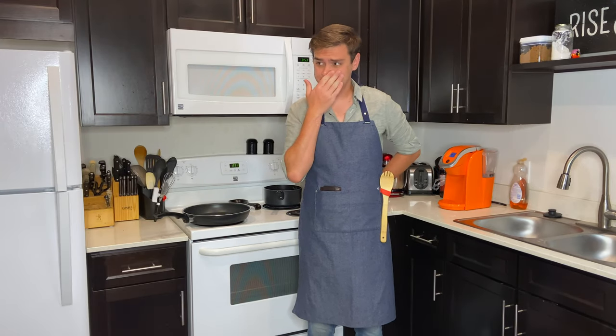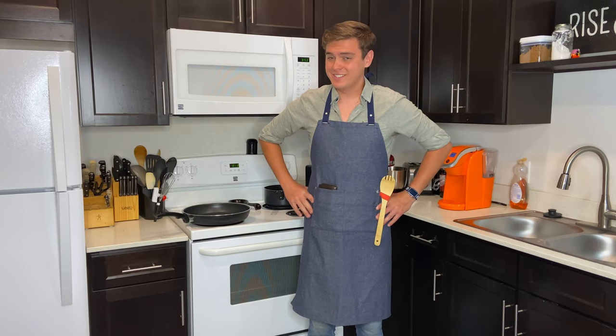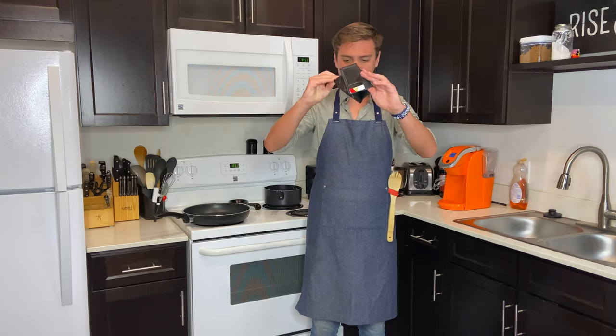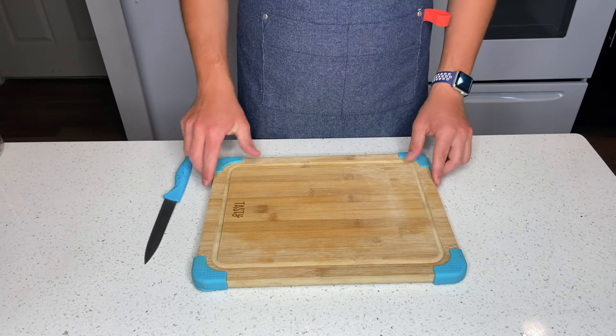Hello everyone! Sorry for that mishap, but I want to welcome you to Fudge It on a Budget, where we teach you how to make those restaurant-style dishes on a college student budget — meaning, teaching you how to cook dishes without any money. Now we'll be making one of my favorite dishes: poke.